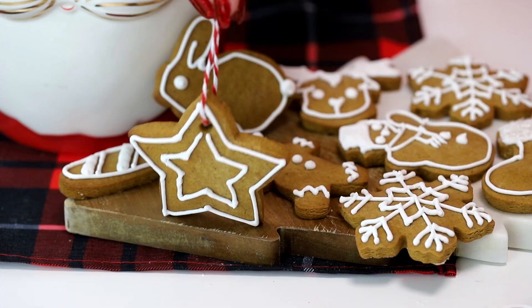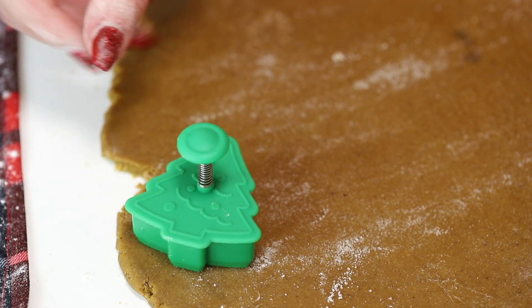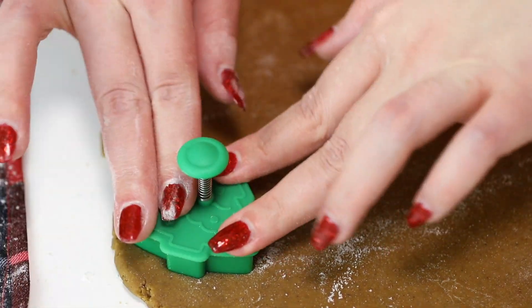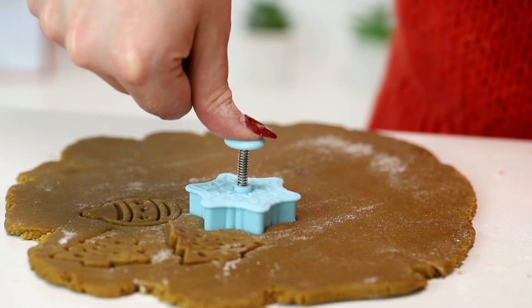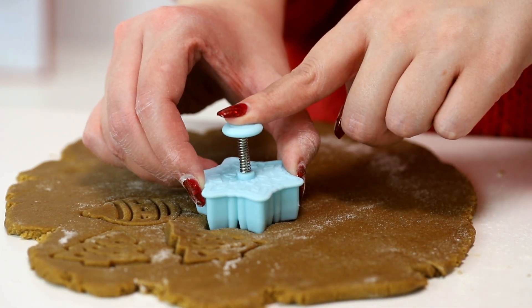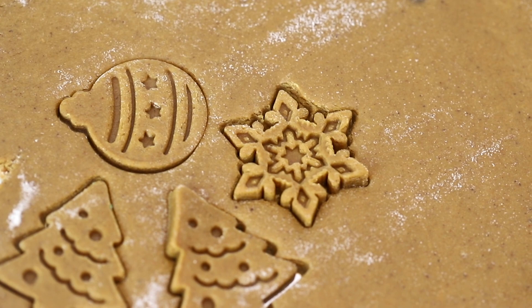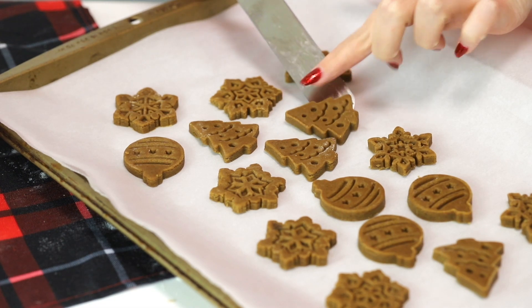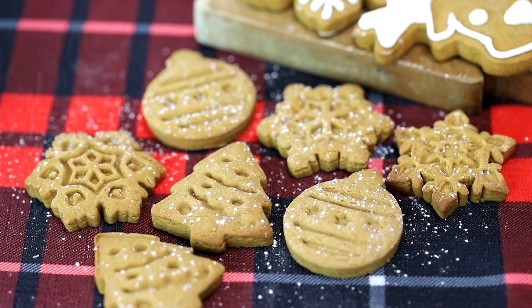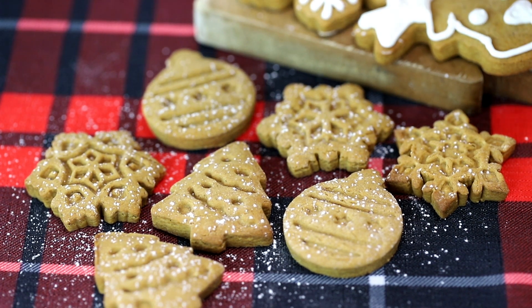If you don't want to use royal icing, get cookie cutters that are the stamp kind — I'll link some below. When rolling out your cookie dough, use those instead: press it like a normal cookie cutter, push the little spring, lift it up, and push the spring again to release the cookie. It creates beautiful cookies with a design already in them. These smaller ones I baked for eight minutes. Instead of royal icing, just gently dust powdered icing sugar on top — it looks so pretty and festive, and saves you the piping effort.